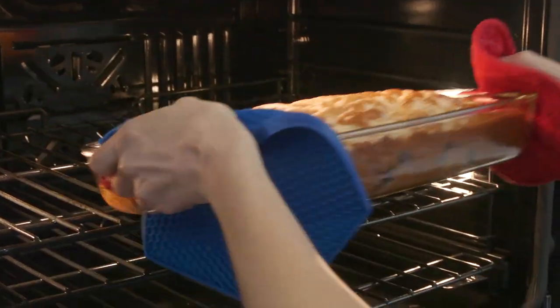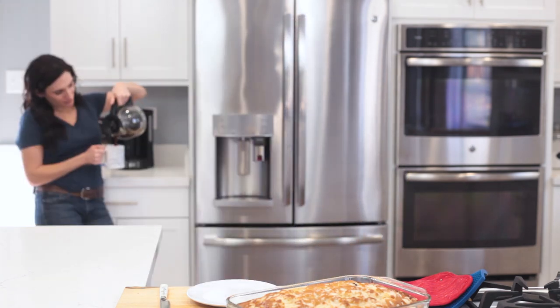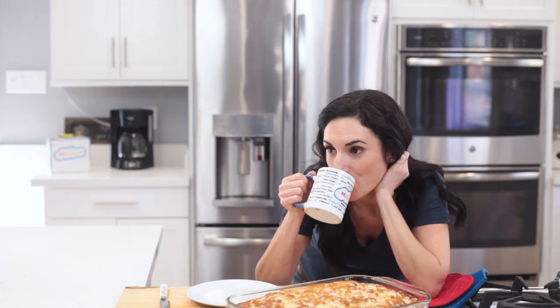Oh my god, I just want to hold this pan and walk around with it so I can smell it. The hardest part for sure is waiting for it to cool down to room temperature, so I'm going to go get some coffee and I'll be back. Now I know how my kids feel when I tell them they have to wait for the cookies to cool off. So let's cut a piece, shall we.